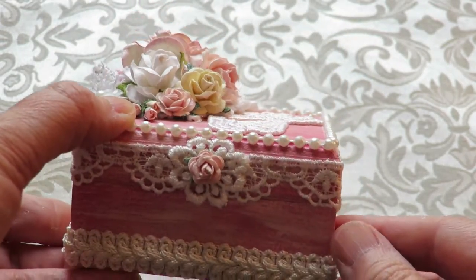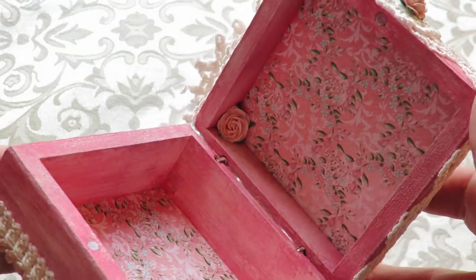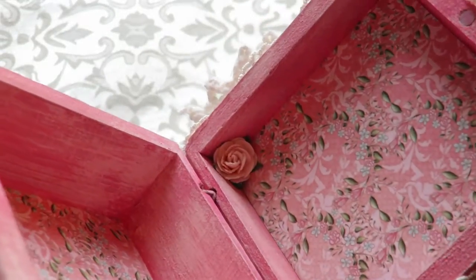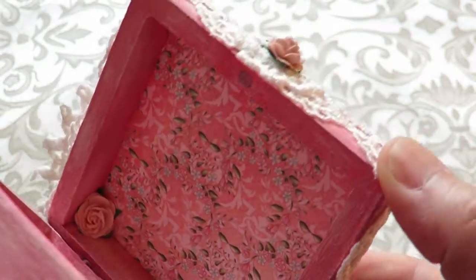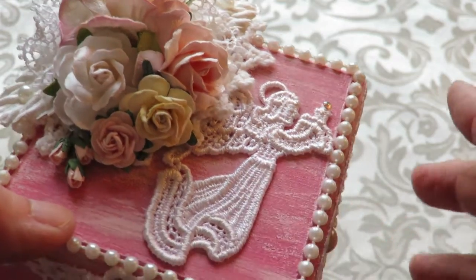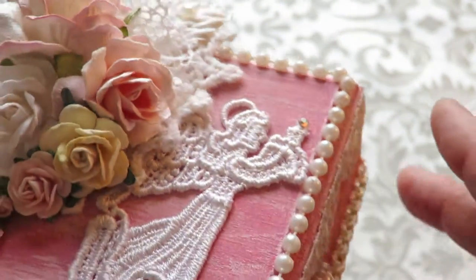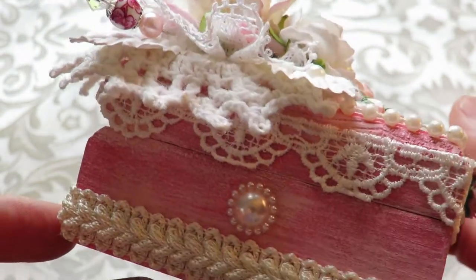I thought I would just share my box because I just finished it. It's got some Heartfelt Creations papers inside, and my little rose, which I always do on the inside. This is for a little girl who's about three years old from her grandparents, so it has a lovely little angel, Swarovski crystals, and a pretty stick pin, just like many of my other boxes.